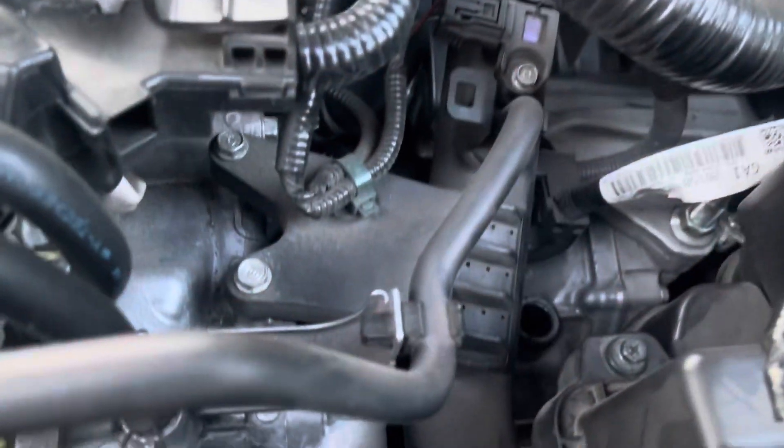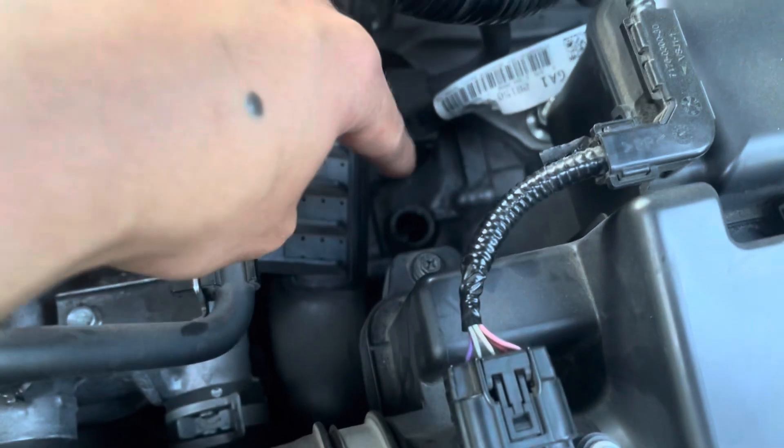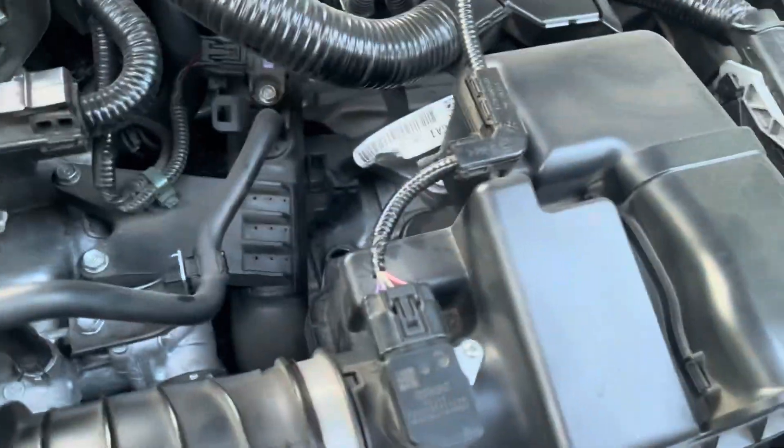Good thing I bought five quarts of this HCF-2 transmission fluid because it looks like we're gonna need about four quarts. If you're only doing a partial change, just buy extra in case. I bought five quarts and it's a good thing I did. Also, before draining, make sure the fill hole is open — just unplug it first so the fluid drains more easily.